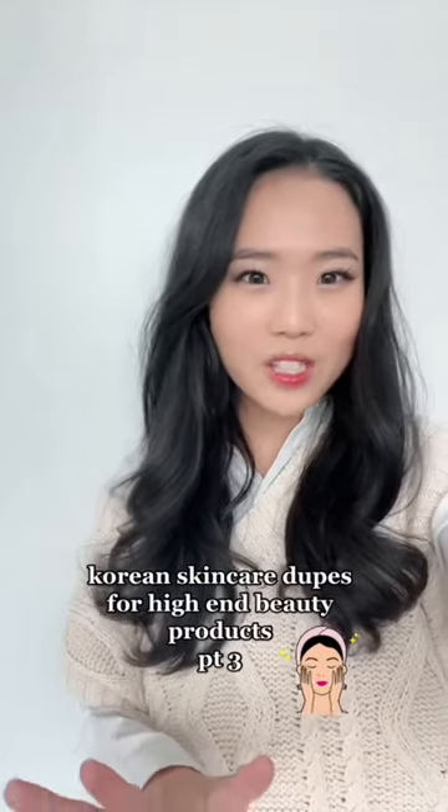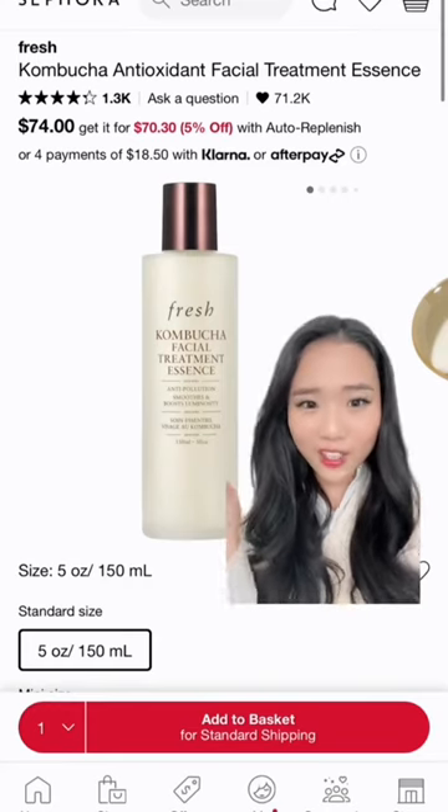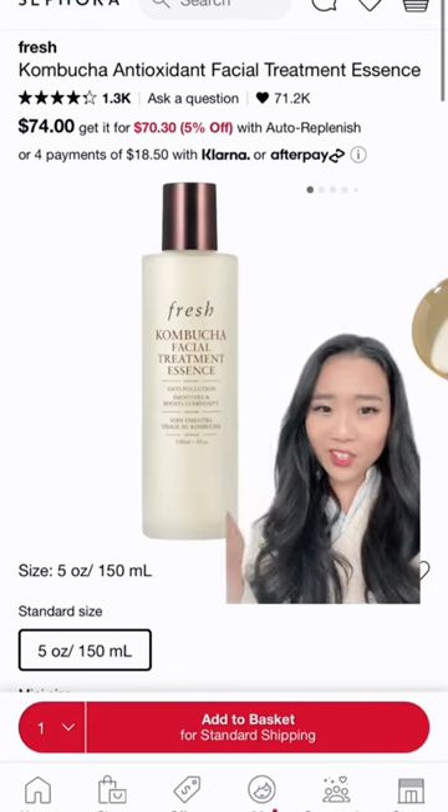Cheap K-Beauty dupes for popular western products, part three. We'll be discussing this essence for $74. I've actually used this essence before and I enjoyed it, but I think we can definitely save a couple bucks.